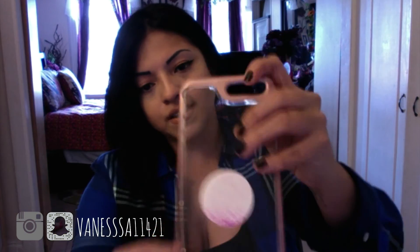The next one is from Caseology. It's a cute color, like rose gold, to match my phone. It's clear and rose gold and it says Caseology on it. If you want something like this, it's pretty cute and it comes in every type of phone.